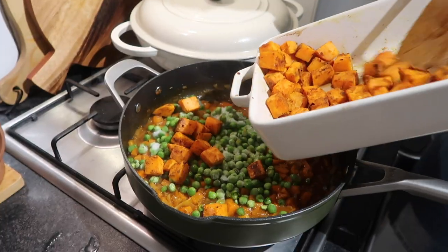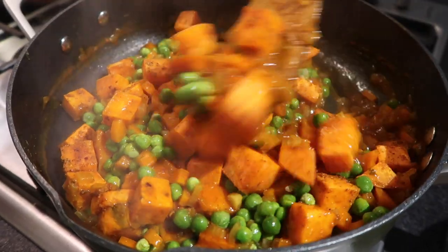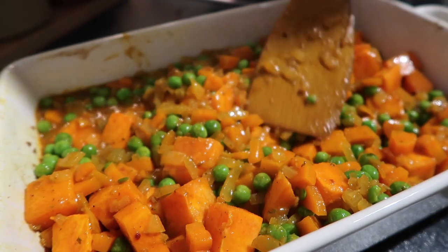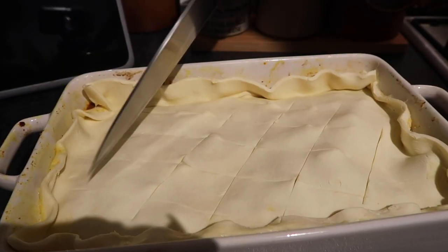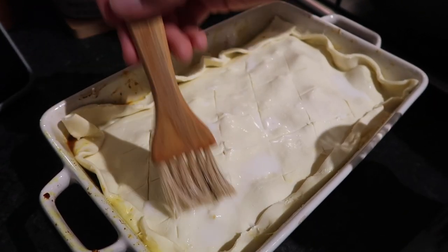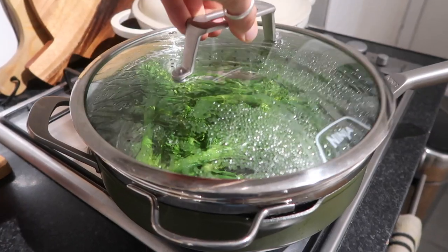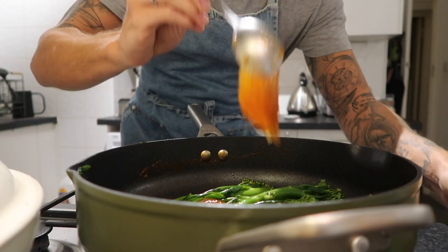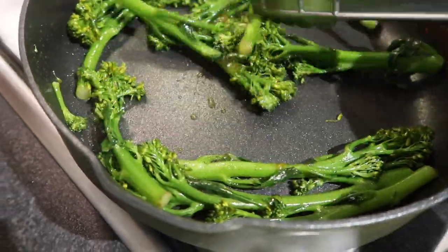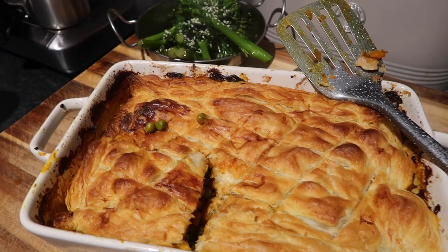Once your sweet potato is roasted and your sauce has reduced, stir through your frozen peas and roasted sweet potato and combine into a lovely hearty pie filling. Transfer that back into the roasting dish and level it off. Leave it to cool slightly before topping with your puff pastry — crimp the edges, score the top with a sharp knife, and brush with a bit of milk or egg. Cook for around 25–30 minutes in the same oven. Steam some broccoli, then finish it off in a frying pan with some mango chutney — the sugar caramelizes beautifully. Serve and sprinkle with sesame seeds for texture.